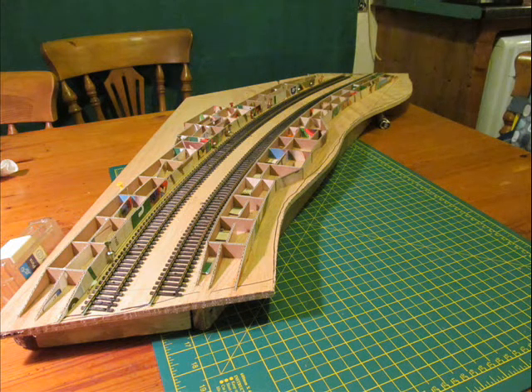I'm just using corrugated cardboard at the moment, just to get the general shape of this station going. At the ends of the platforms you can see the formers for the lead-up ramps to the platform.